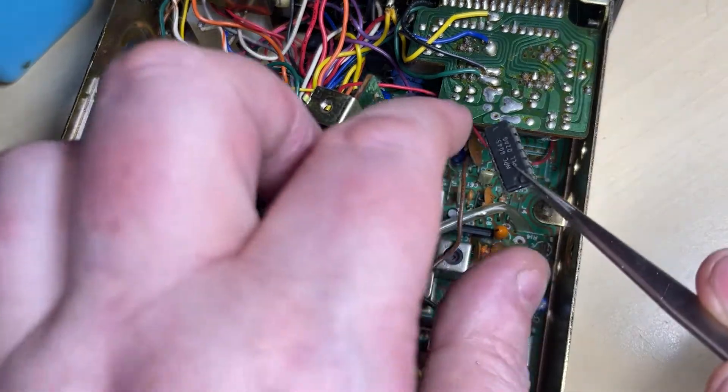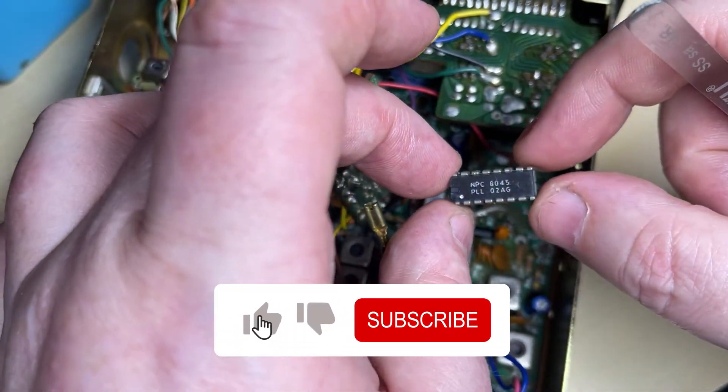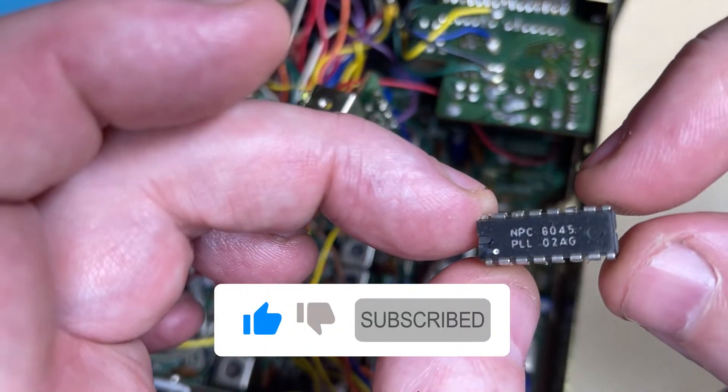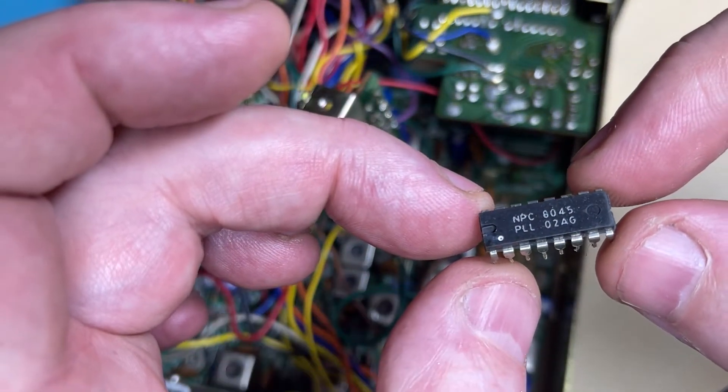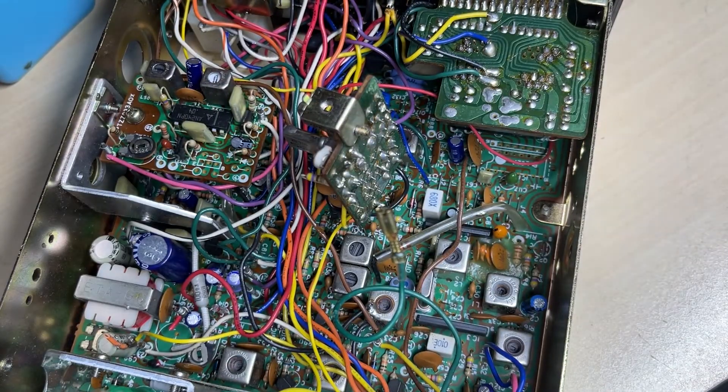You can see it's a PLL 020 AG version, dated the 45th week of 1980 — providing that is the date code.